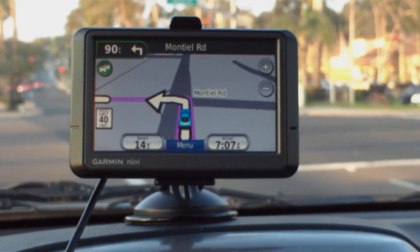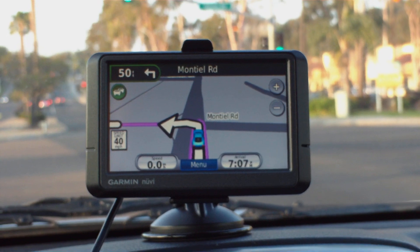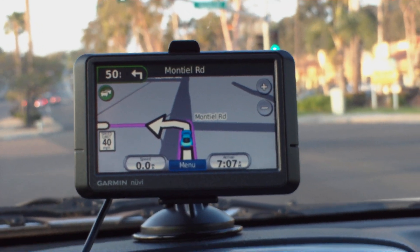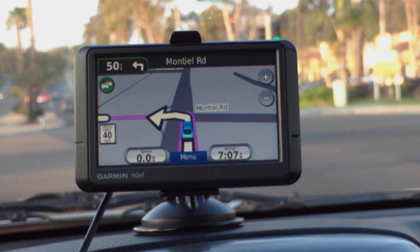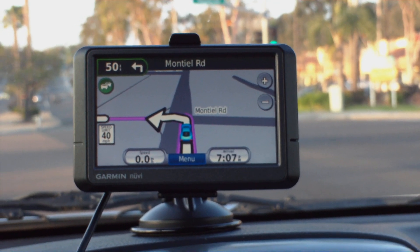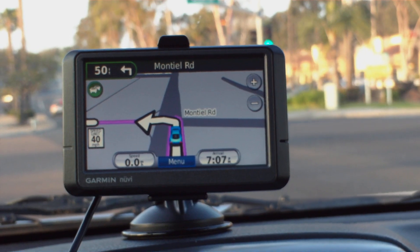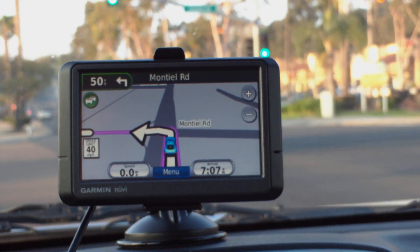If traffic reporting and Bluetooth are not very important for you, you might be better off with the far less expensive Mio Move. I paid $129 for mine at Radio Shack on sale in September 2008, and I've seen them as low as $100 brand new with warranty on eBay recently. The Garmin 265WT was about $222 including free shipping on Amazon.com. I think I'll keep it.